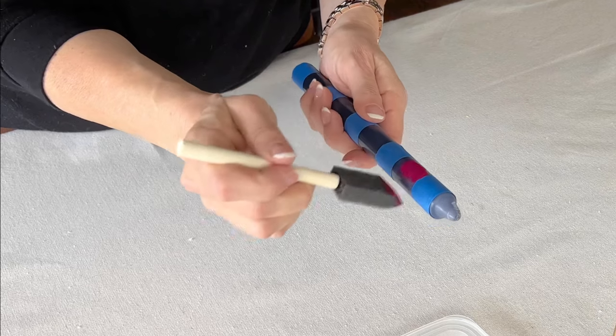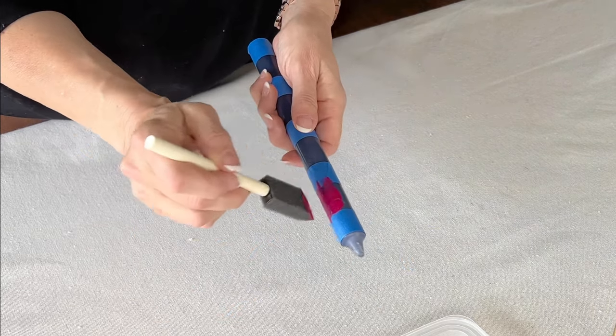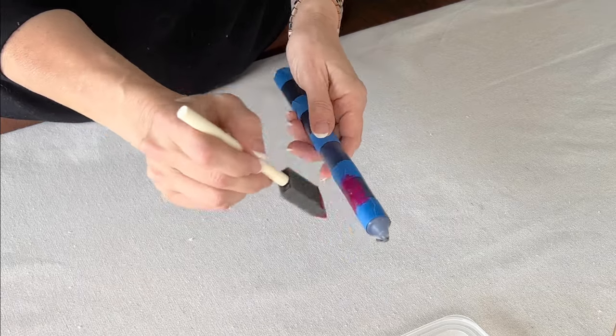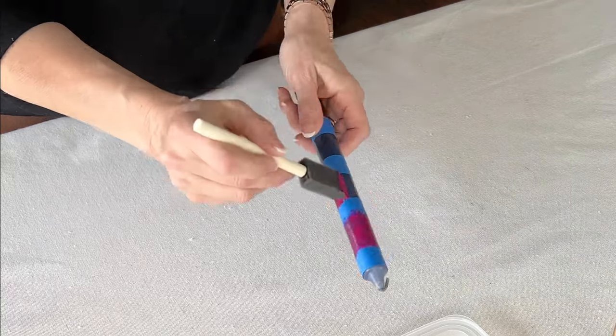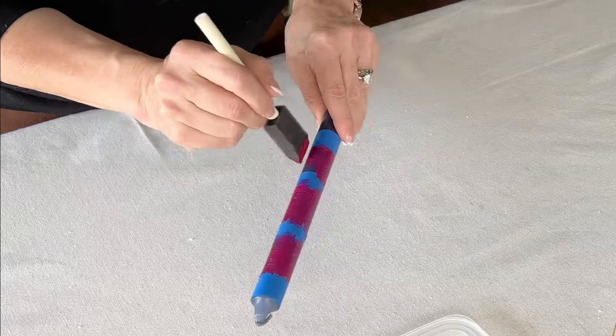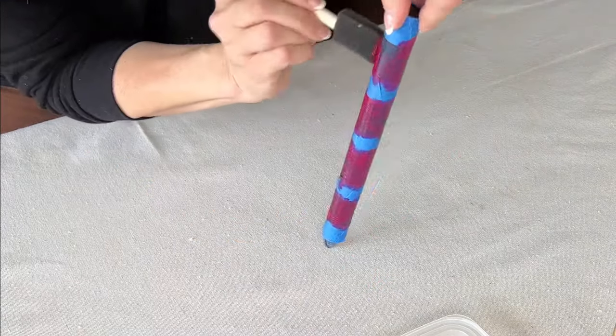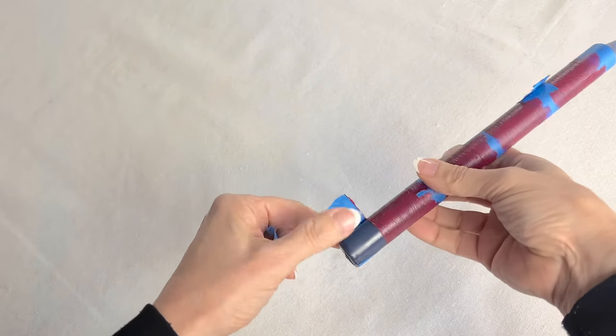Once taped off, paint light coats of acrylic paint in the open sections of the candle in the color or colors of your choice. Continue to paint light layers until you get the color that you want. The key is going with light layers instead of trying to paint heavily the first time. Let dry completely.